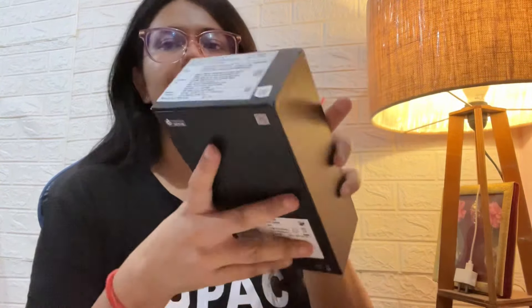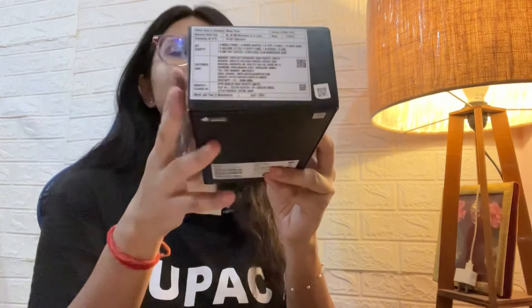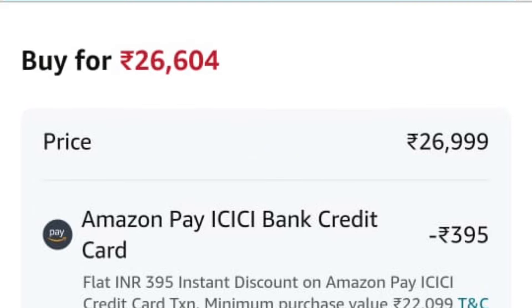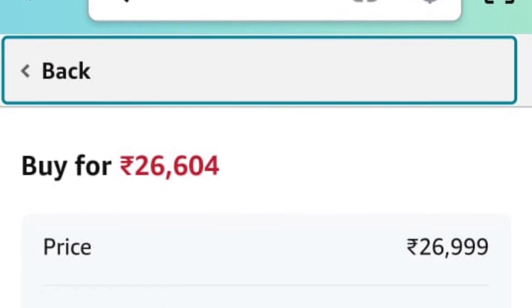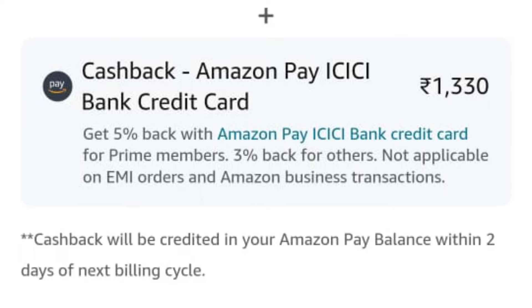If we talk about price, you will see it is 26,999 rupees. But I bought this using my ICICI credit card through Amazon Pay, where I got an instant discount. I am a Prime Member so I get 3% back, plus 5% added in my next billing cycle.